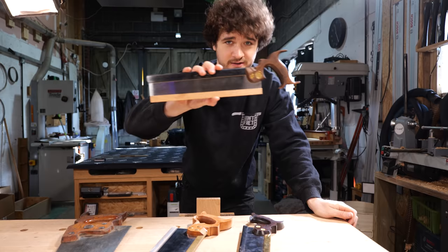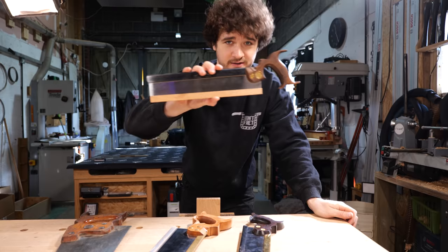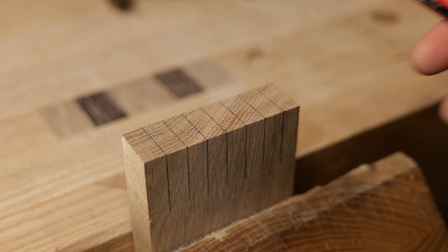Seeing as we're talking about principles here, the lessons I'm about to share with you apply across all different saw types, whether that's a dovetail saw, a carcass saw, a tenon saw, or a honking great panel saw like this. If you're working with Japanese saws, however, there may be a few subtle differences here and there, but we'll talk about that as we go along.